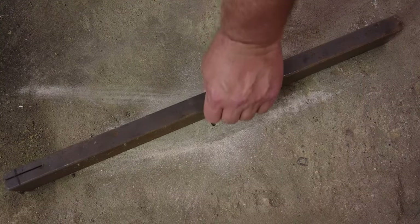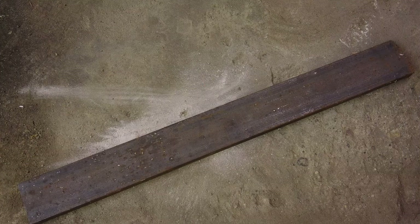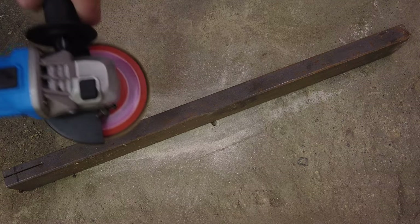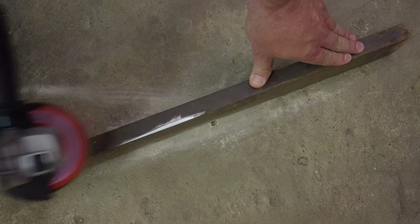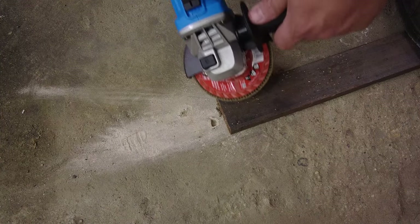Now here's a piece of scrap steel from my steel bin, about one inch thick by roughly two inches. Let's give that grinder a try. Keep in mind this is just a flap disc, not a grinding disc, but they're pretty aggressive. That thing works really good — it's got good power and it's hard to bog it down.